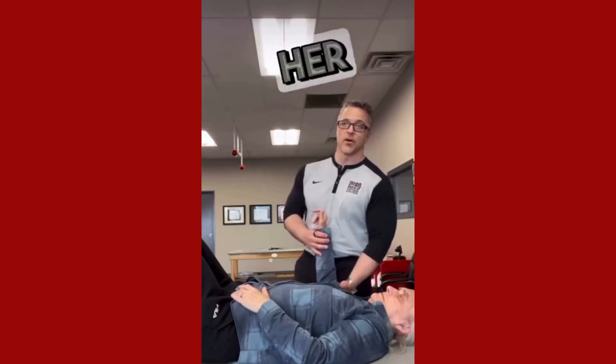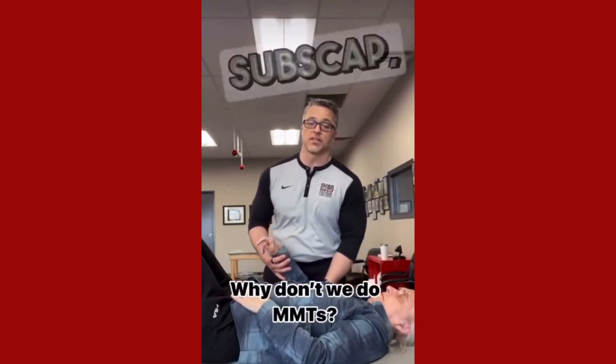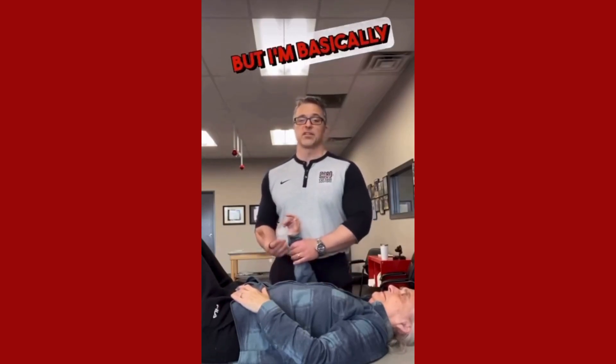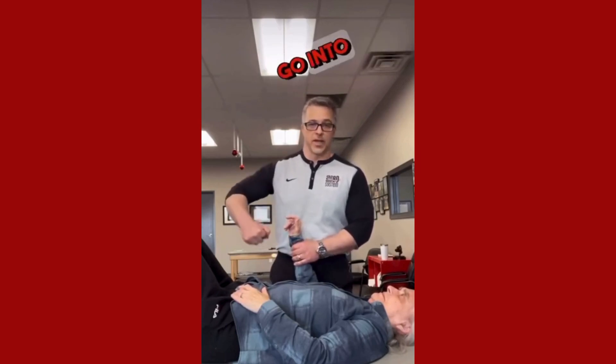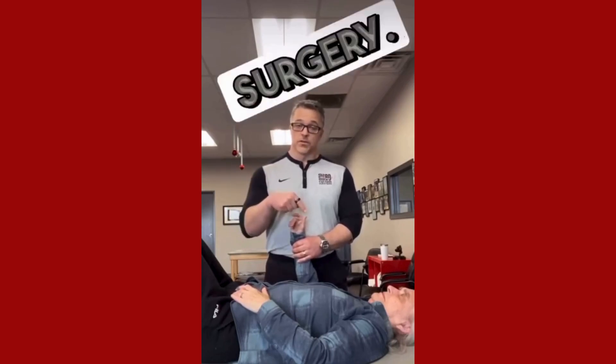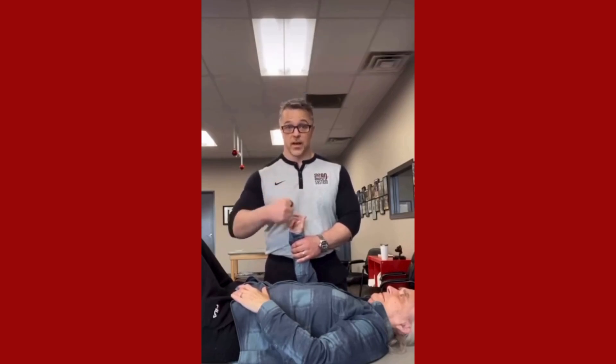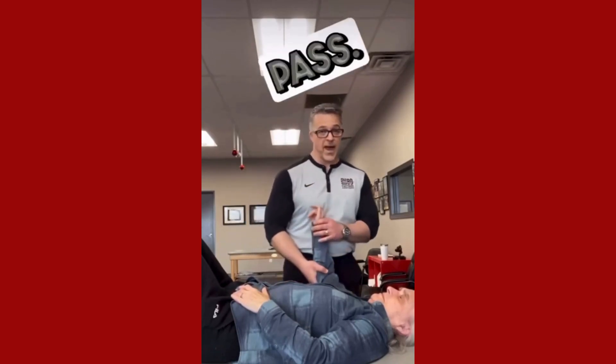When I'm assessing her for internal rotation, which would be subscap — go ahead and don't let me rotate you out. I'm telling her don't let me rotate you out, but I'm basically just blocking her and letting her go into internal rotation to test facilitation of subscap, because I know subscap didn't work before surgery. It's inhibited because of surgery, swelling, and being locked in a sling for four weeks. So I already know it's not going to pass.